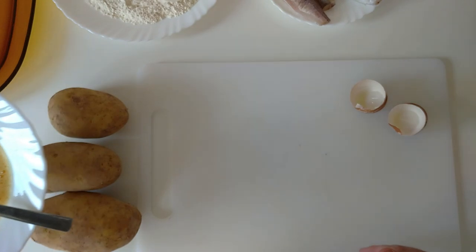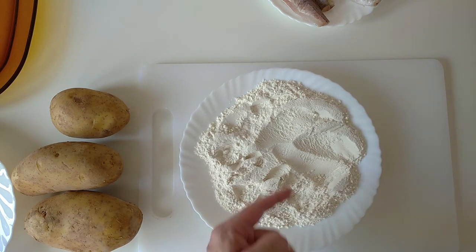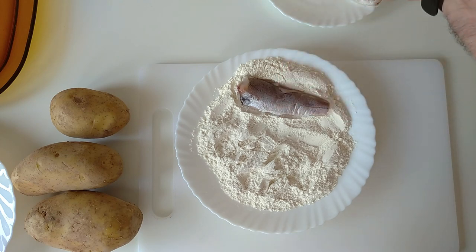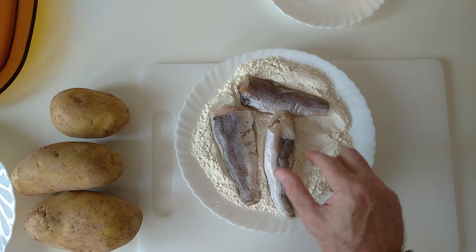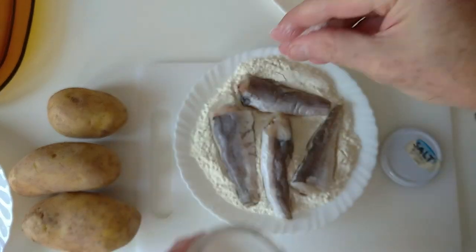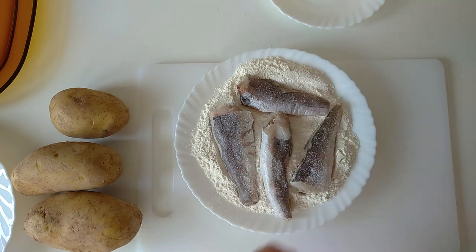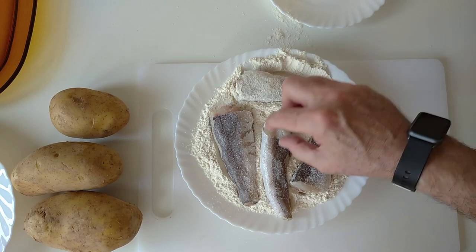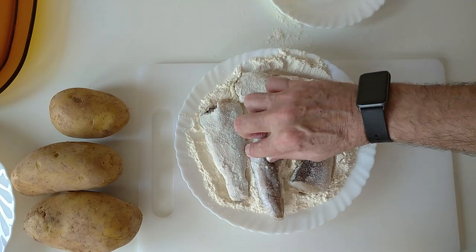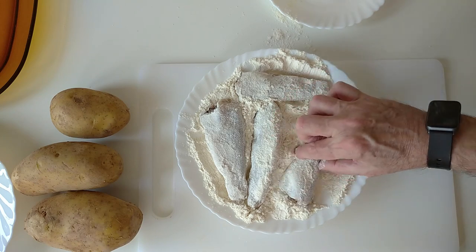So that's ready, we'll put that to one side. I've got a plate here with some just normal household flour. I'll put the fish in this flour and salt it — obviously you can add as much or as little salt as you prefer — and we'll turn them over so they get well coated in the flour like that.